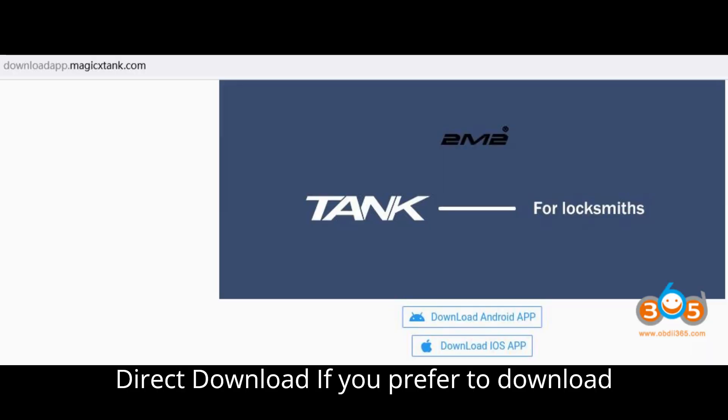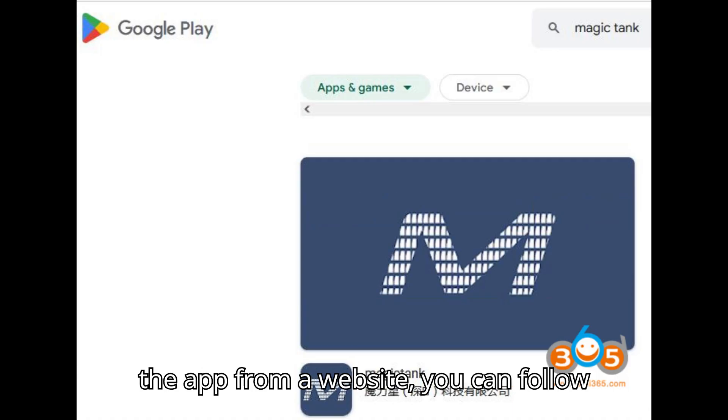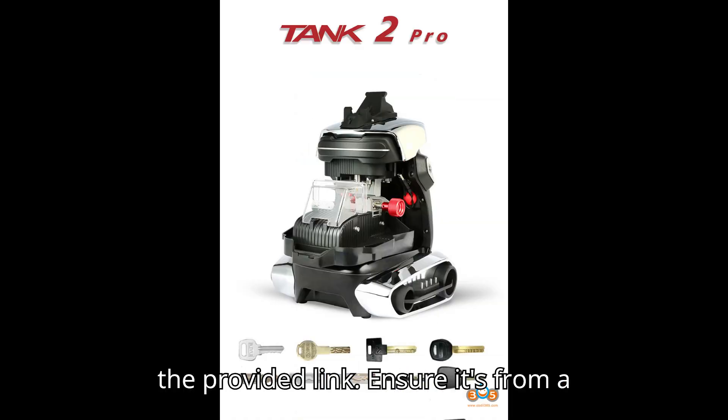Step 2: Direct Download. If you prefer to download the app from a website, you can follow the provided link. Ensure it's from a trusted source.